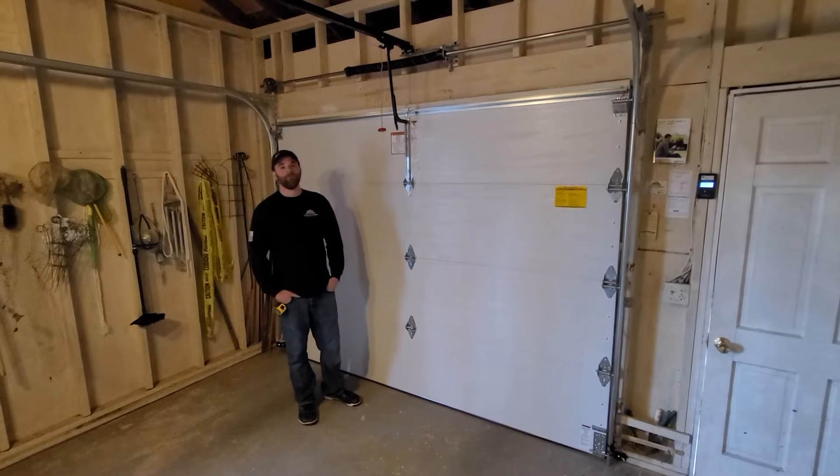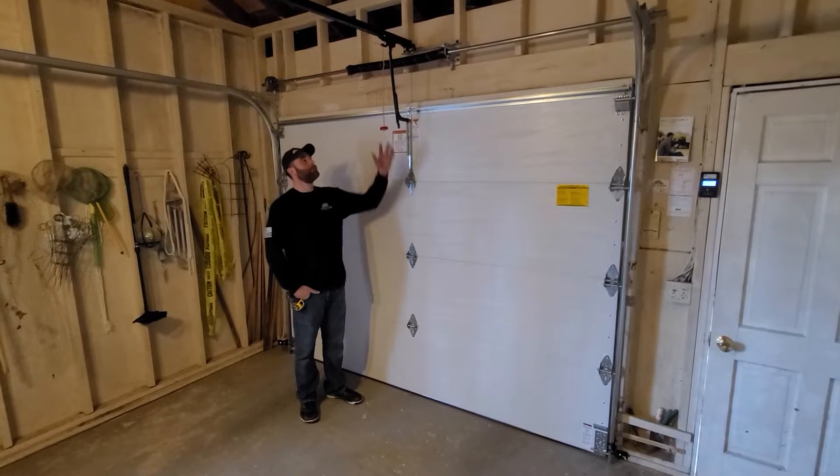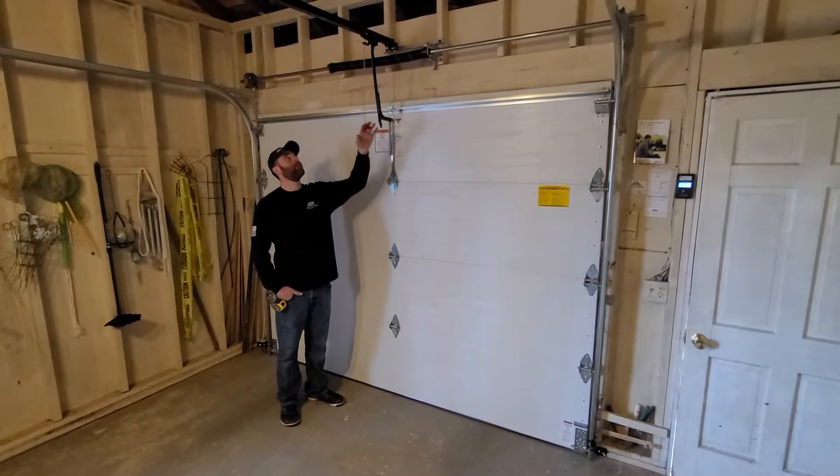Hey guys, this is Greg with JAG and Sons over at Head Door. A few months back we did a video on how to release the emergency disconnect on your garage door — that was a different brand, that was a Genie. We're going to show you how to do this one with LiftMaster.